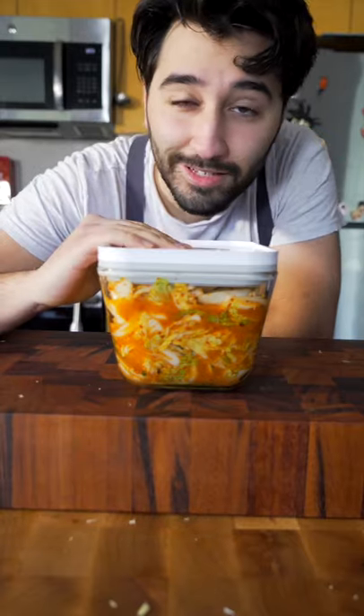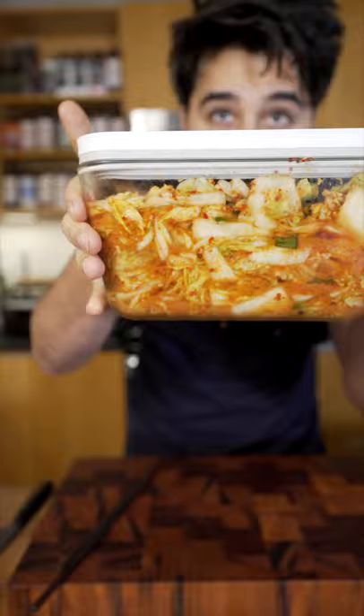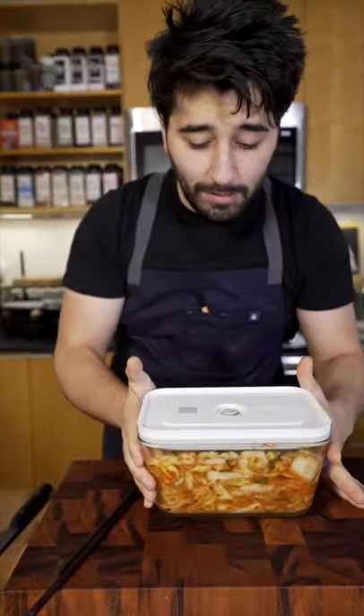Now, just go ahead and let this sit for another two days in the fridge. A couple days later, you should have some kimchi. There we go.